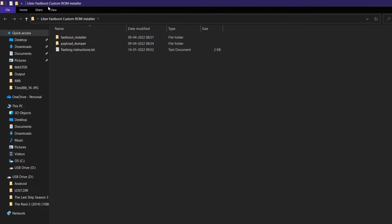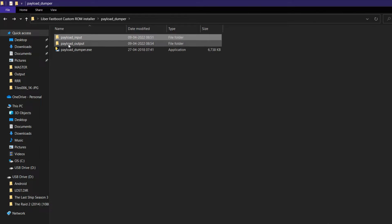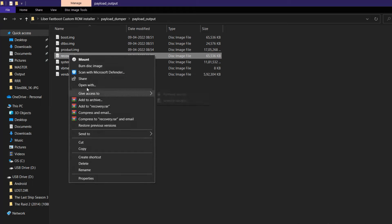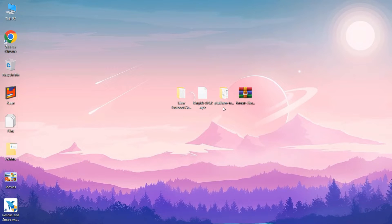I am using the Pixel OS recovery for that, so watch my previous video on how to flash the Pixel OS. In that Pixel OS zip you will be finding a file called payload.bin — copy that and paste it in the payload input, and after that click on payload extractor. You will find the recovery file in the payload output folder.